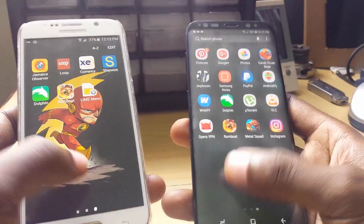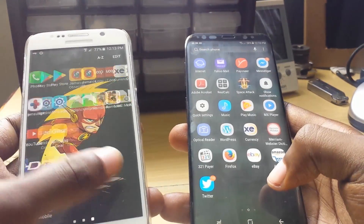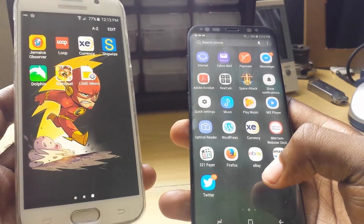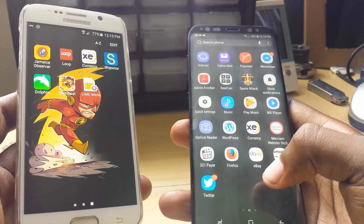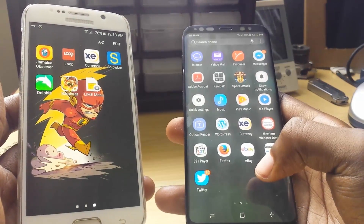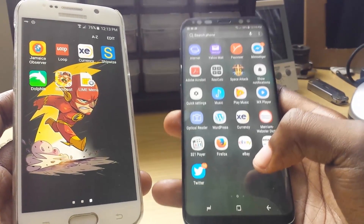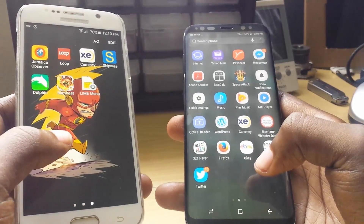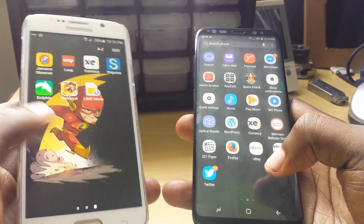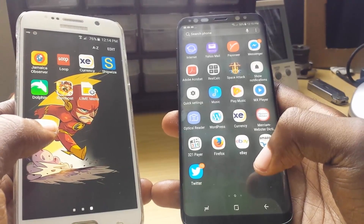We can go down into the app tray — super buttery smooth performance between both. Both of them are on two different versions of Android, of course. Overall, I am very impressed with the Samsung Galaxy S6 because it's still performing well even after all this time, versus the Samsung Galaxy S8. But you would know that the S8 is the superior device — it will out-edge the S6 every time. If you're considering getting a device like the S6 or S7 as a good deal, I would say go for it unless you need the specific features in the Samsung Galaxy S8.